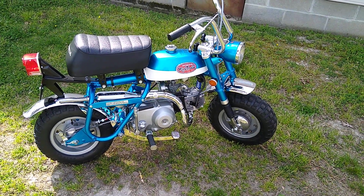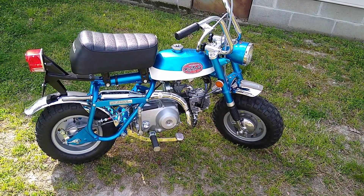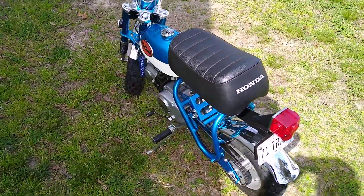1971 Honda Z50 Mini Trail cold start. Nice little candy sapphire blue machine.